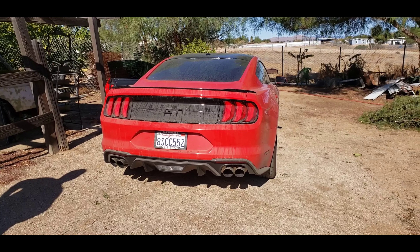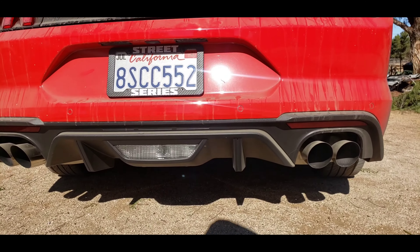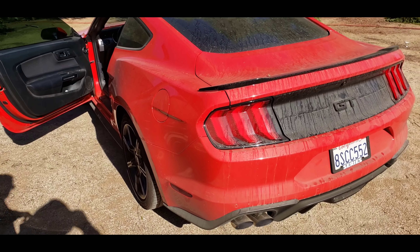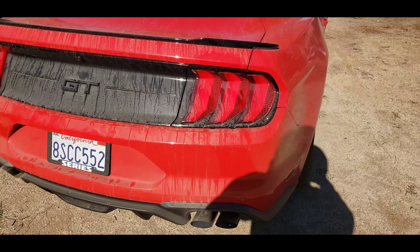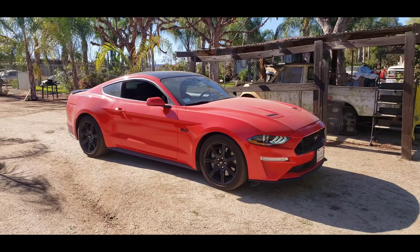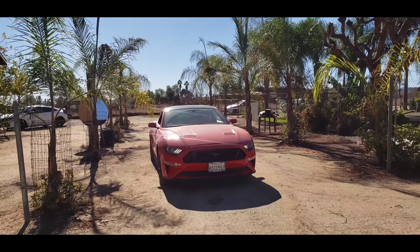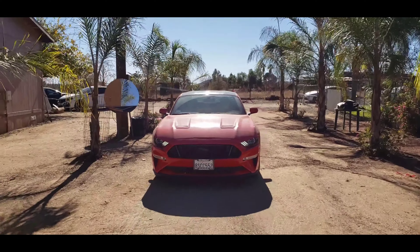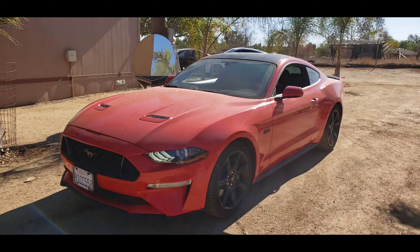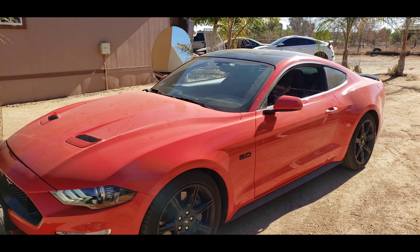Alright, we're gonna go ahead and do a cold start. I don't know if you guys can hear the exhaust on the actual video, but it's the stock exhaust — sounds pretty nice just because it has such a big engine. I still plan on upgrading it eventually, getting a Corsa performance exhaust. But yeah, I hope you guys like it, and we're gonna get started with the video as soon as the homie gets here.